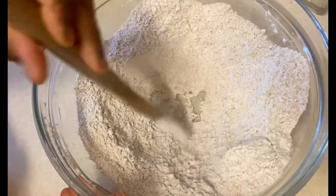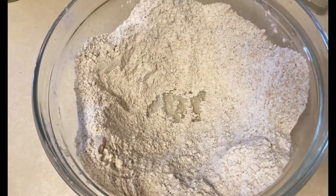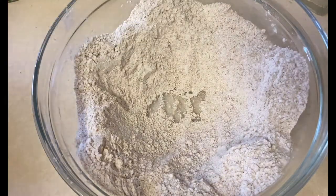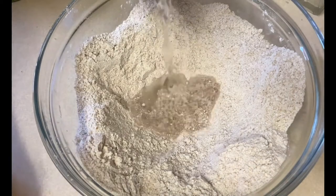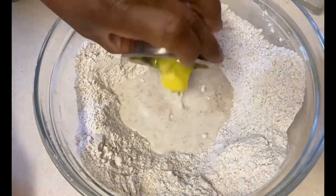I'm just creating a well in the middle of my flour where I'll be adding about seven grams of instant yeast — I do not need to activate it, it's already activated. Then I'll add half a cup of warm milk and half a cup of warm water, and about a quarter cup or three tablespoons of butter.